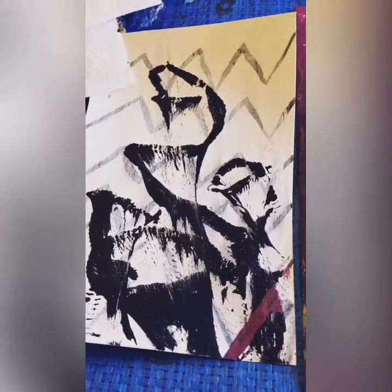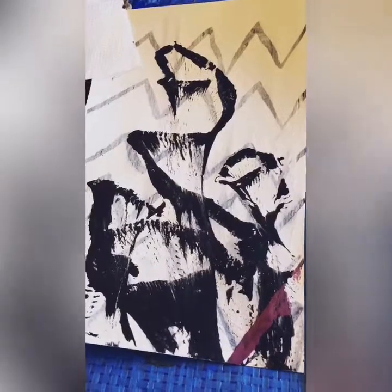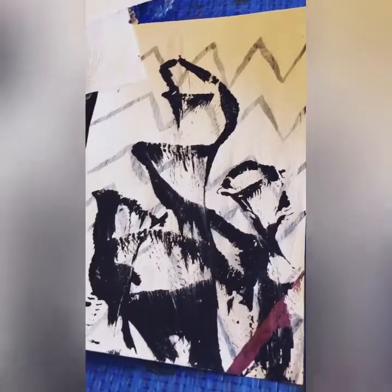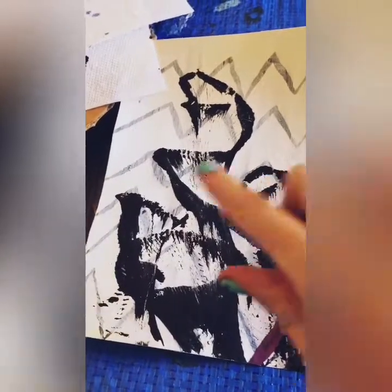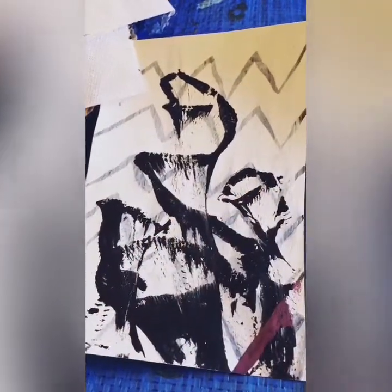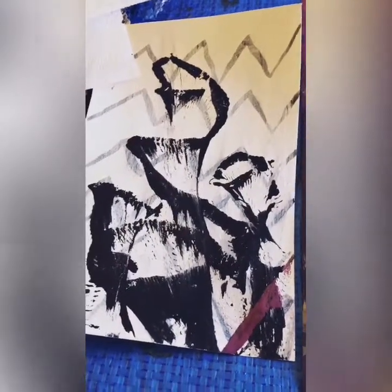This was my very first chain pull, just a test on watercolor paper. Instead of using string I used chain because it's heavier, and I worked it in an S pattern to create these lily shapes. There are three separate chains that I pulled.